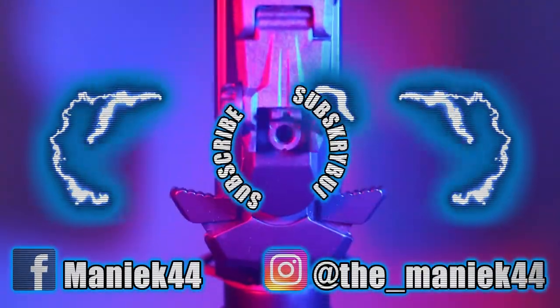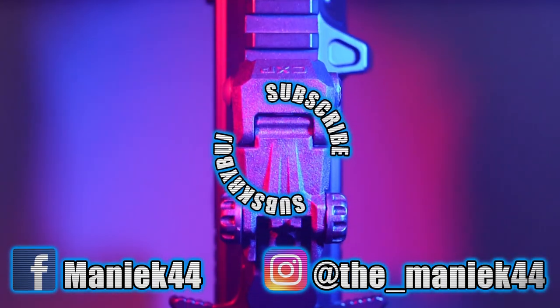That will be all for today. Let me know in the comments if you liked today's review and what you think of the CXP Mars 2 series itself. And for now, thanks for watching and see you next time! Bye bye!